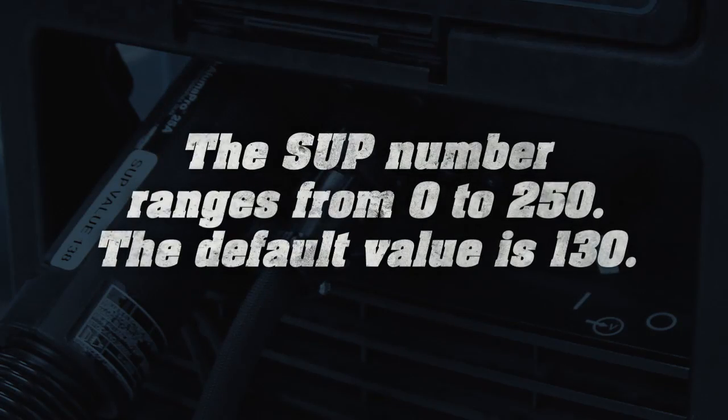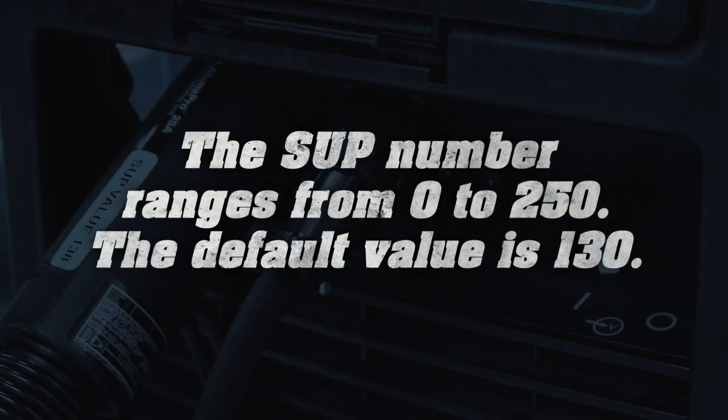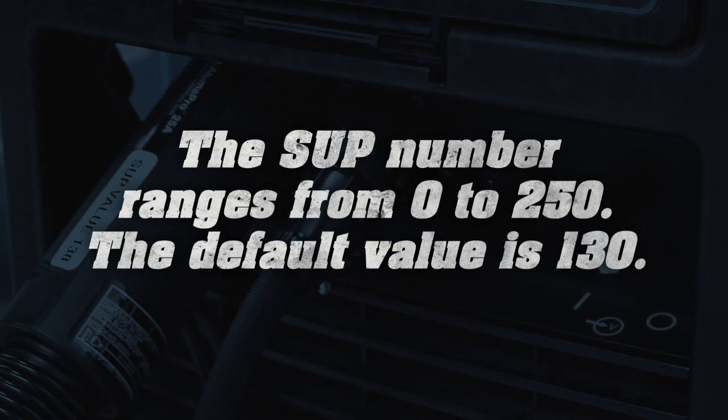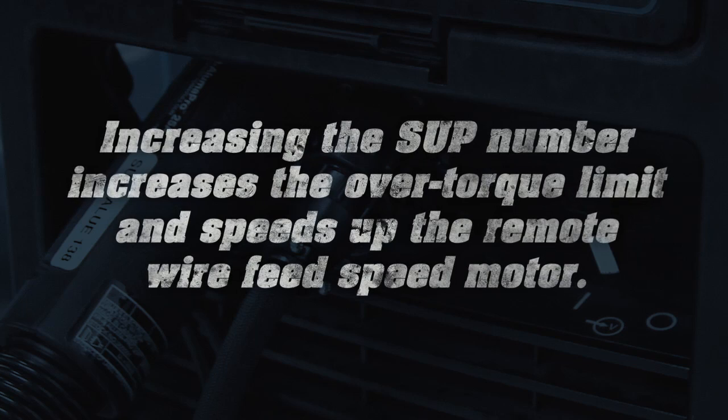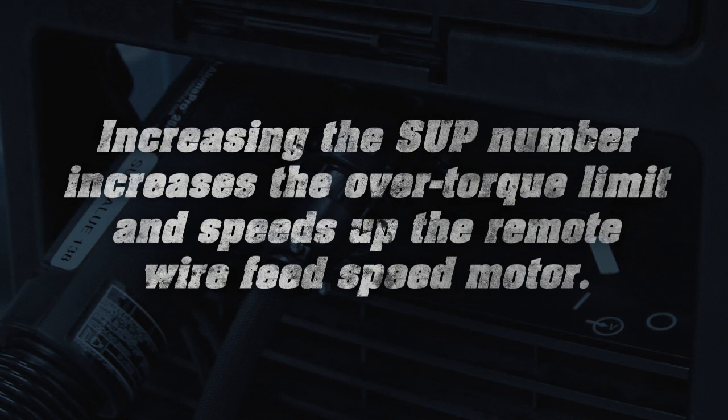The SUP number ranges from 0 to 250. The default value is 130. Increasing the SUP number increases the over-torque limit and speeds up the remote wire feed speed motor.